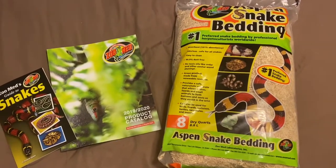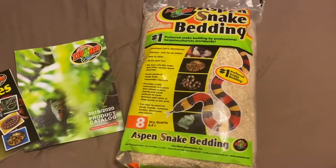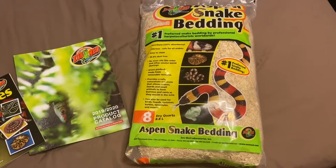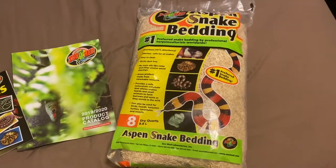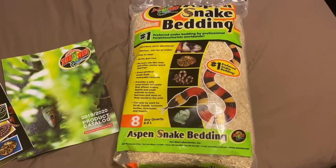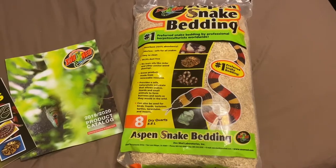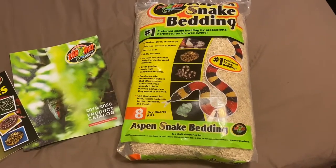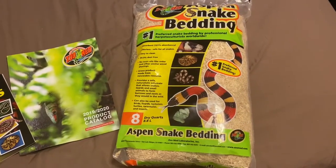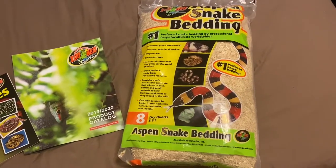It comes with the Aspen snake bedding. I personally will not be using this — I'm not a fan of Aspen. It's the typical snake bedding most people use, and pet stores include it in kits like this. But if you have a tropical species, it's not going to hold moisture as well as coconut fiber or cypress mulch. It might work for a corn snake or something like that, but since I have a tropical snake, I'm going with cypress mulch.